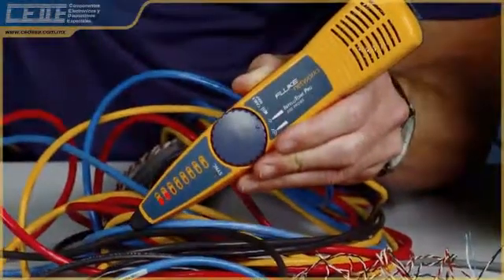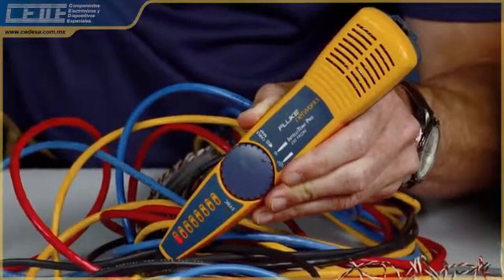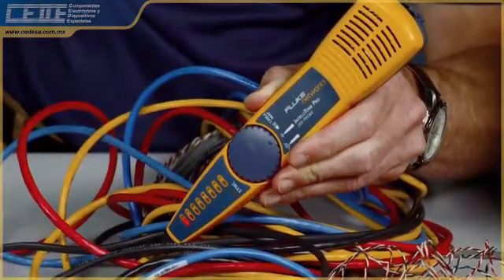Using the available IntelliTone Pro with the Microscanner 2, you will be able to trace cables in no time, finding cables the others can't.